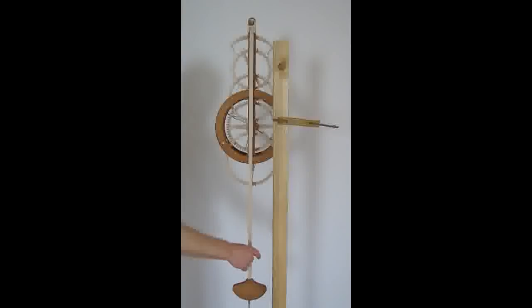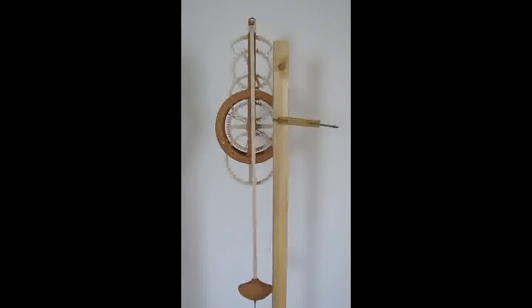Next, hang the pendulum and give it a small swing. It took about 10 minutes for this pendulum to stop swinging. If this is not the case, the hook only contacts the groove valley and not the walls.